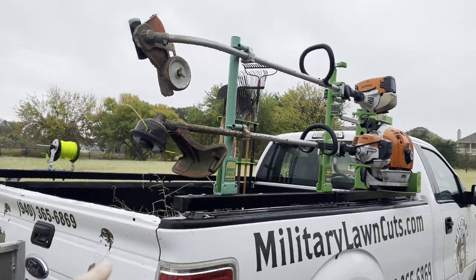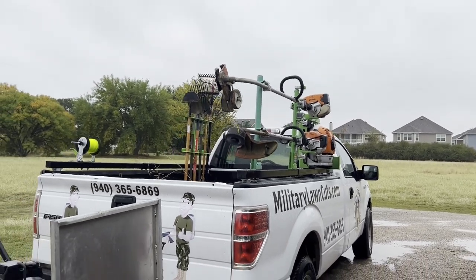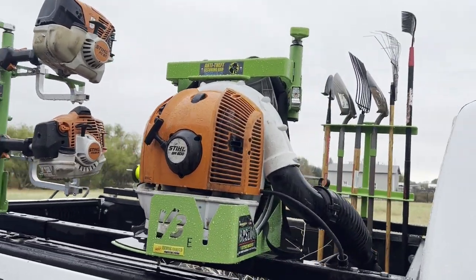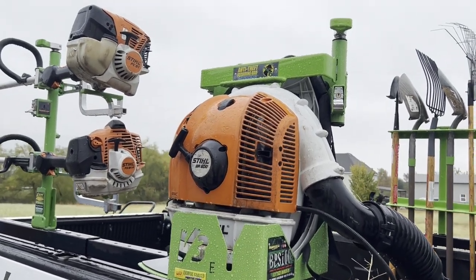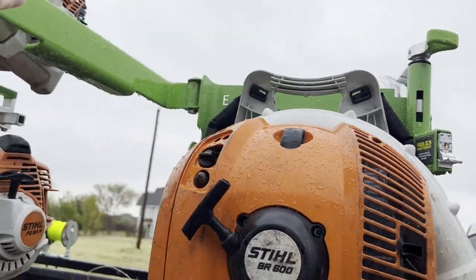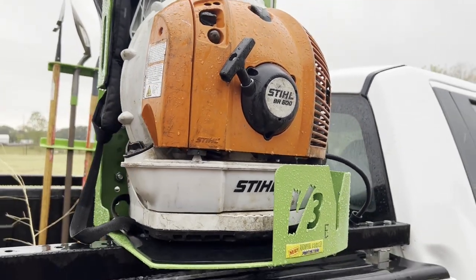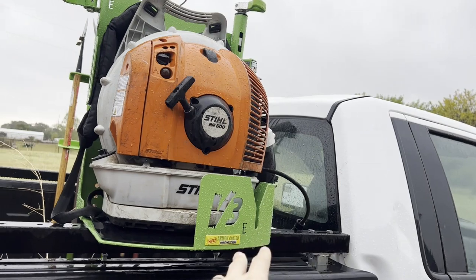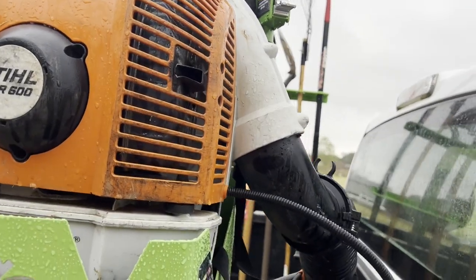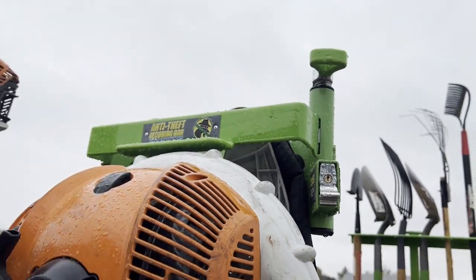All of these pieces of equipment are from trailerracks.com. This is the backpack holder we use from trailerracks.com — the handle up here you basically just push it and that opens this up, and then you can go ahead and just pull this off to go do your blowing duties, and then put it back up. We just kind of put the hand piece of the blower on the right here, and this thing just locks right back into place just like that.